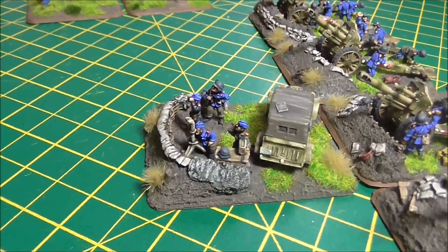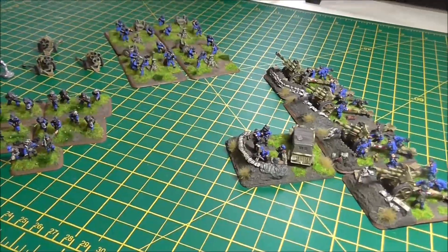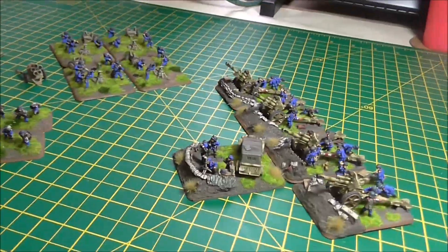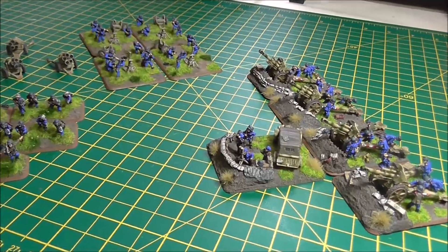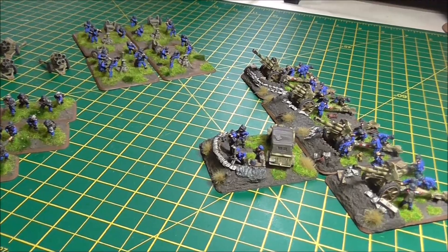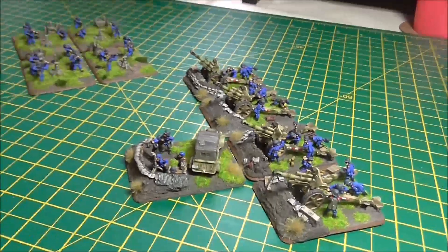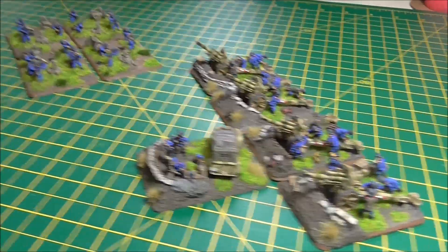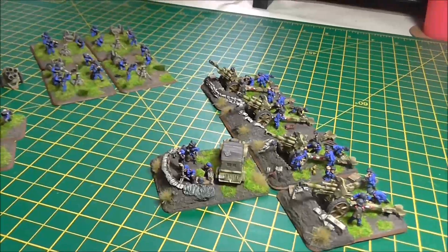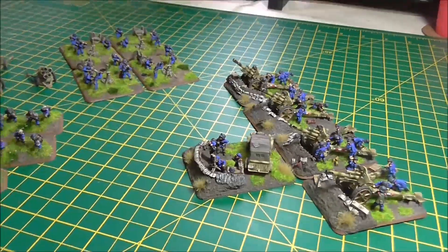So there you go folks, that's March's projects out of the way. Remember, there are lots of still pictures of these guys on the Facebook page, so if you don't follow us on Facebook go over and have a look. Thanks for watching — I'm already busy with April's projects, so I should have another update for you in a few weeks.